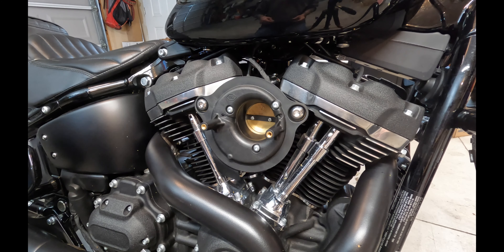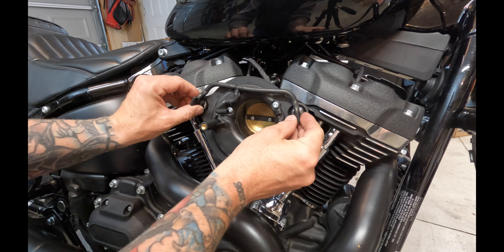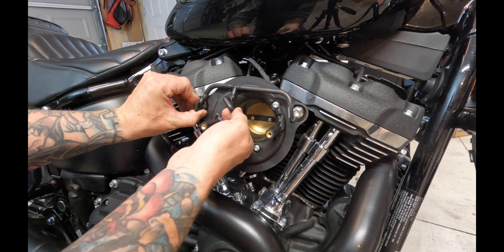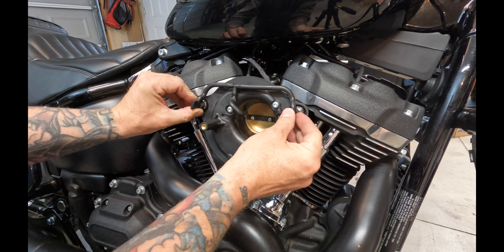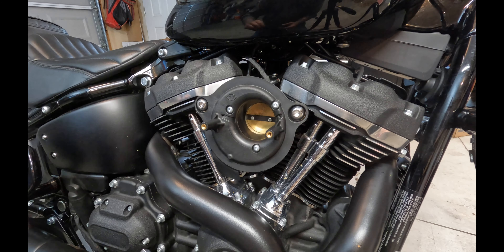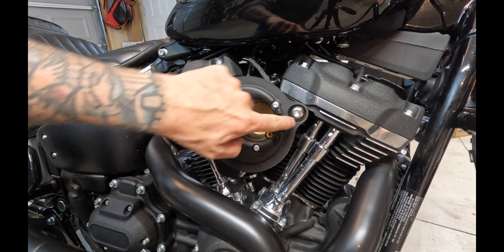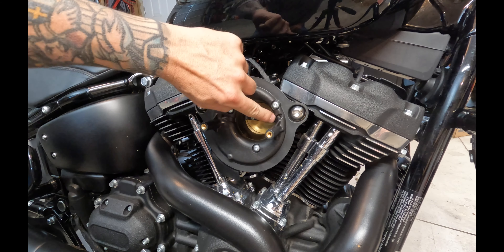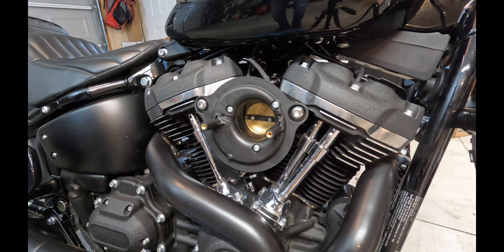One feature I really like about this air cleaner is that there's no breather tube required for the install — everything's run internally. For example, the breather tube that came off the stock motorcycle is replaced by two holes on this air cleaner that go straight from the breather bolts, acting as that tube, but molded right into the plastic. I think that's a pretty cool feature.